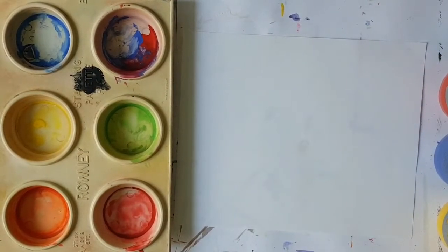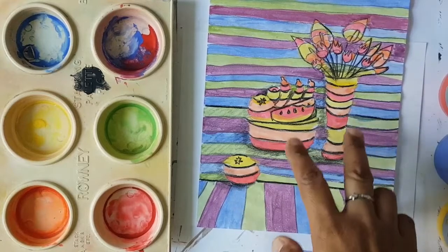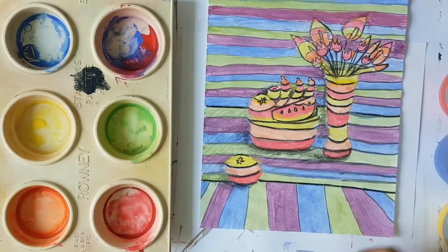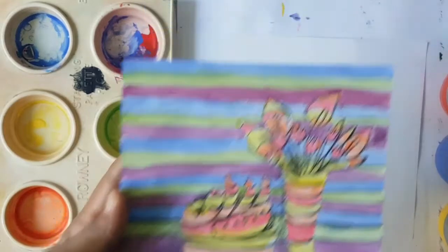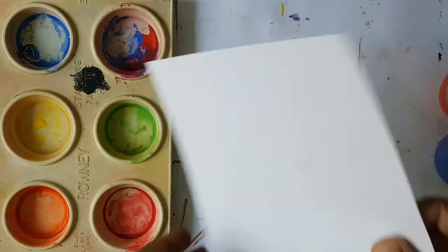Hello, my lovelies. Welcome to my channel and my art studio. I am Mrs. B, your Catholic art teacher. Boys and girls, last week we drew this lovely still life using cool and warm colours and using lines to create an optical illusion. I saw a few of your work, but I would love to see the rest of your work, boys and girls. This week, we are going to do a sunset silhouette.